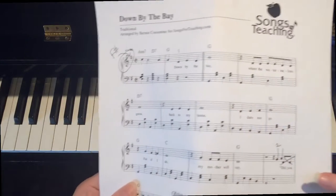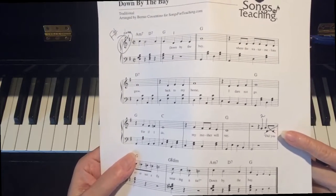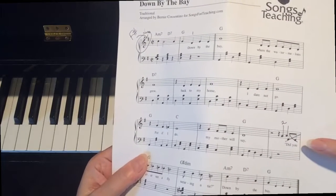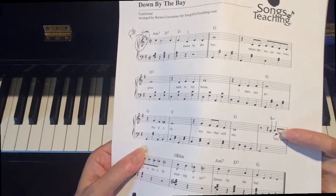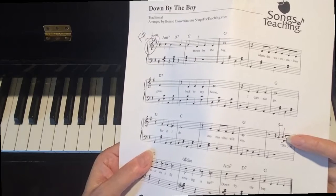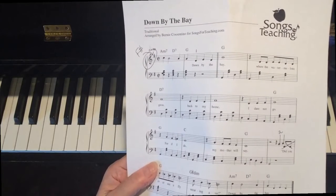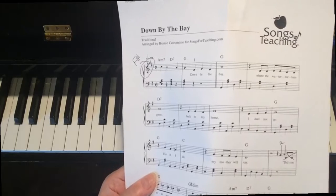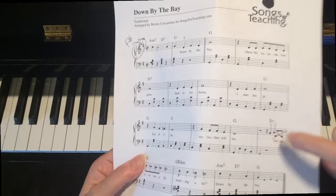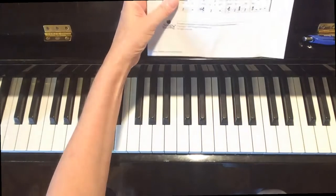Down here on the third line, at the end of the third line, we're changing this a little bit. The right hand is written with two D's here, which is a different melody than I'm familiar with. So what I wrote in instead is a G with finger two and then right after that an A for the words 'did you.' What they have written in here is something different, so just put in a G and an A there, with finger two on the G.